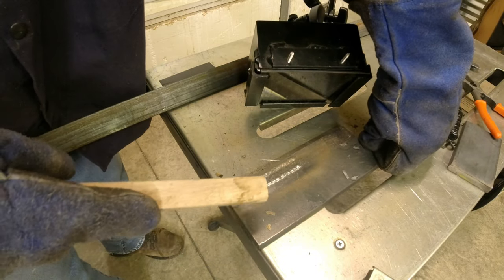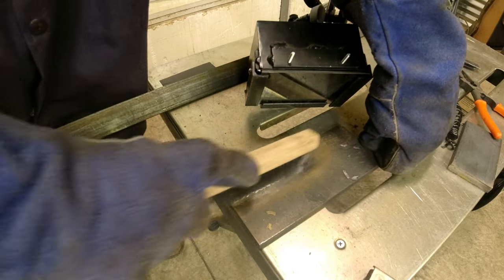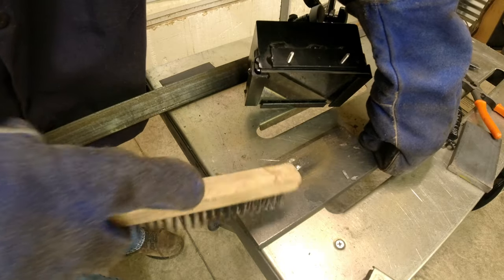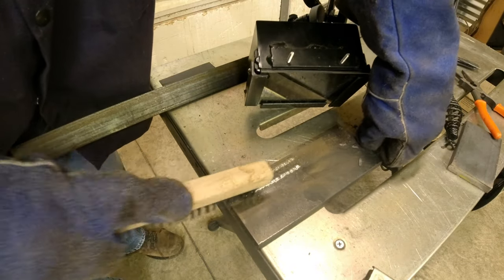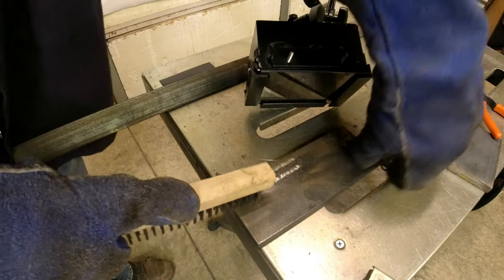There are two ways to weld — you either push or you can pull, also called drag. I was always taught: if it's got slag, you drag. You want to try to keep about a half inch to five-eighths of an inch worth of stick-out. That second bead looks much better — I kept my distance at about half to five-eighths on this one.